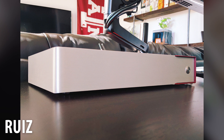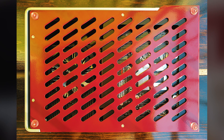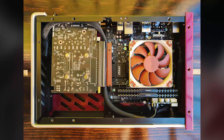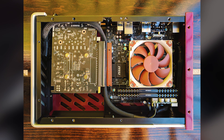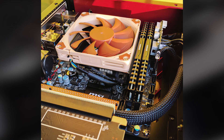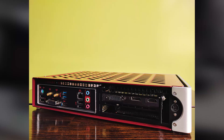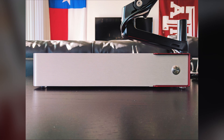Up next, surprise surprise, we have Ruiz with an S4 Mini — this is a unit from one of the more recent batches and it has a really nice red and silver color scheme. I thought I was in love with the all-silver model we had last week, but this one is even cooler. Internally you will find an MSI B150 Gaming Pro AC motherboard, a Core i3-6320, 8 gigs of Corsair Vengeance RAM, the Zotac GTX 1050 Mini, and a 256GB Samsung 950 Pro.